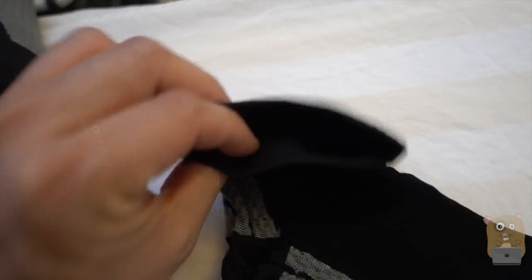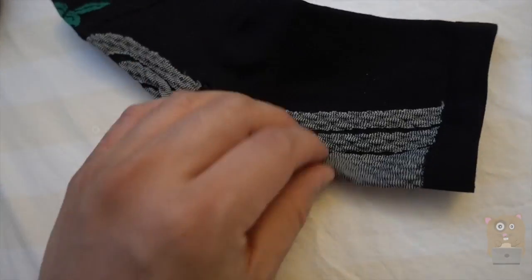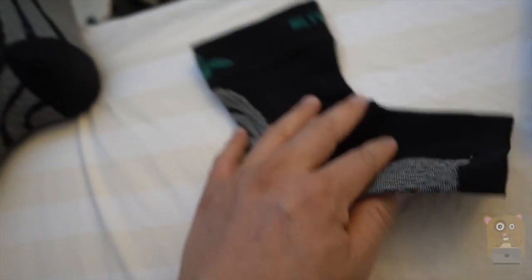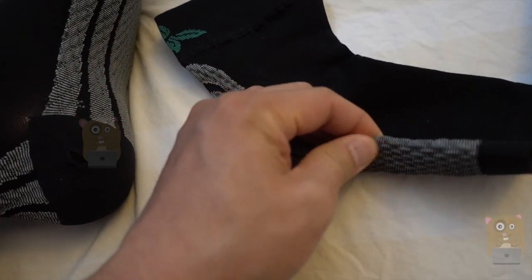We've got elastic cuffs on the top and elastic on the bottom by where the feet are. Now this is not something I'd wear around wooden floor spaces — it's slippery even with this. My type one grip on the bottom.